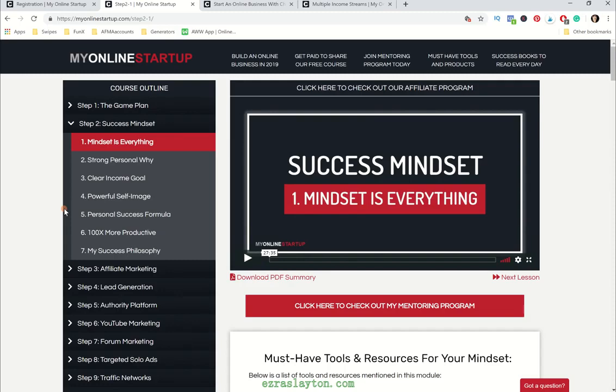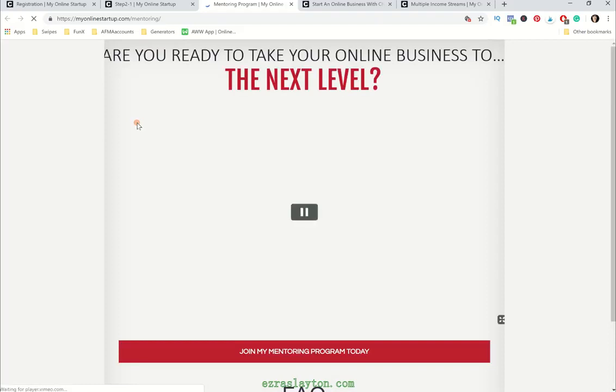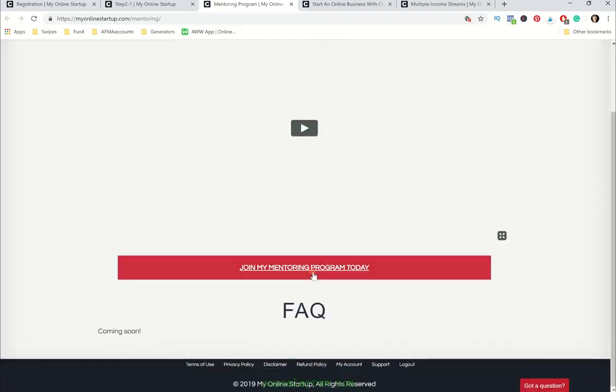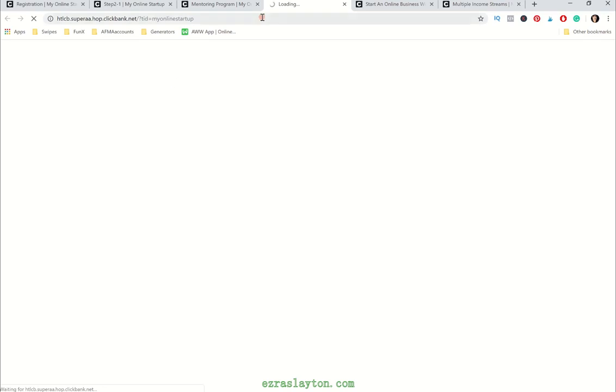So you might be searching for a Chuck's mentoring program review. After you've got your free account set up, you click over here and it says: are you ready to take your online business to the next level? This is kind of like his little sales page, and then he'll have a button right here where you can click 'Join My Mentoring Program Today.'